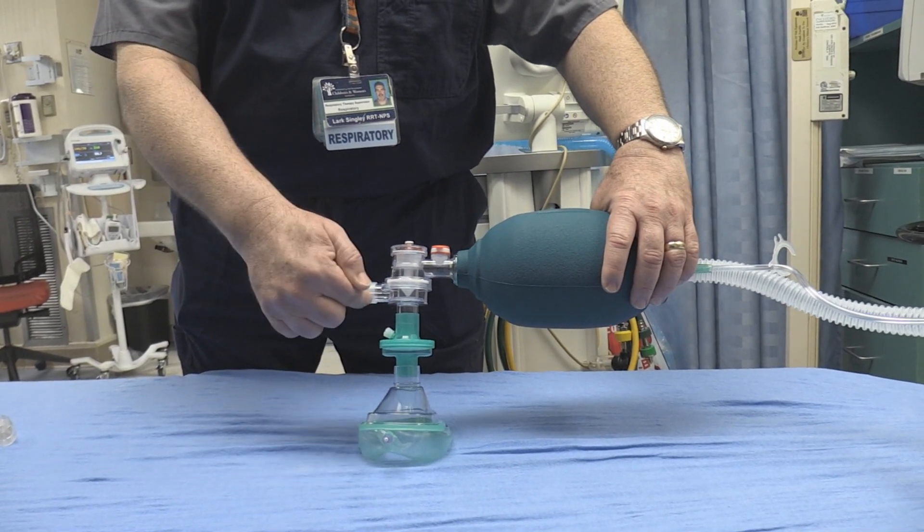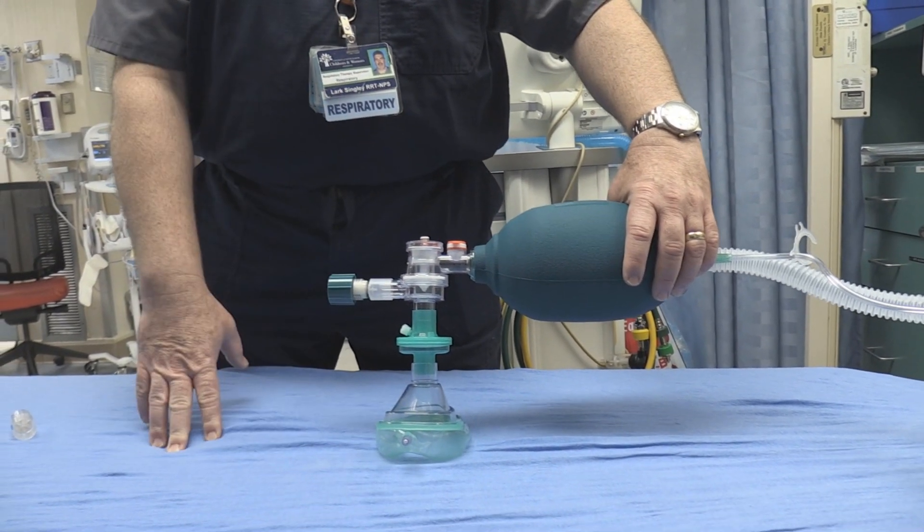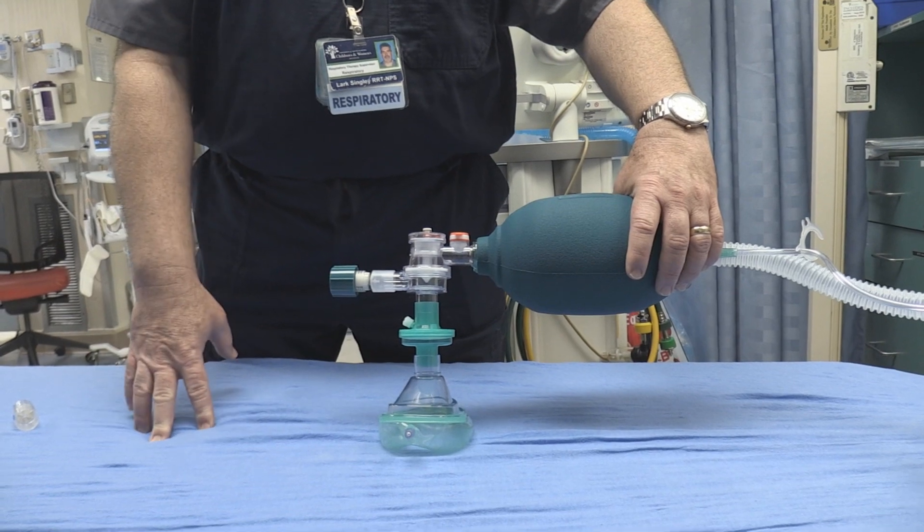Now if we moved the filter to the exhalation side, you would just be filtering what's being expired from the patient.